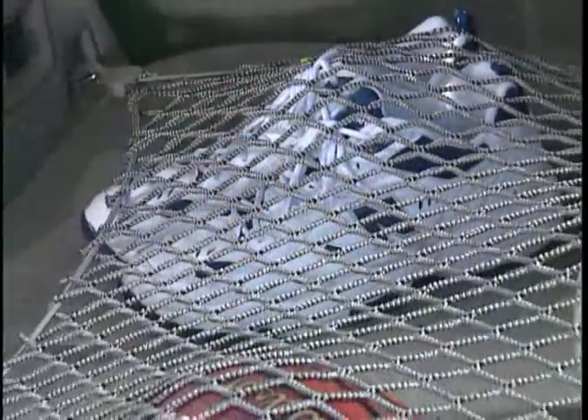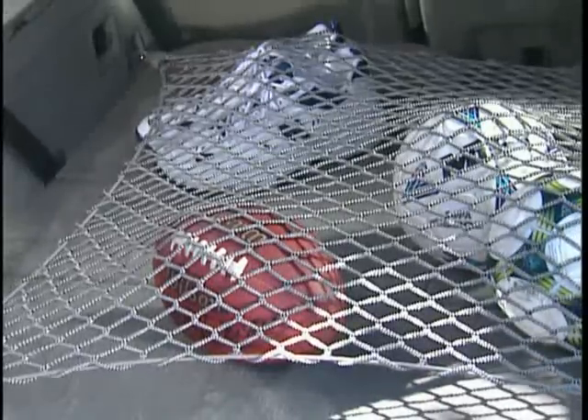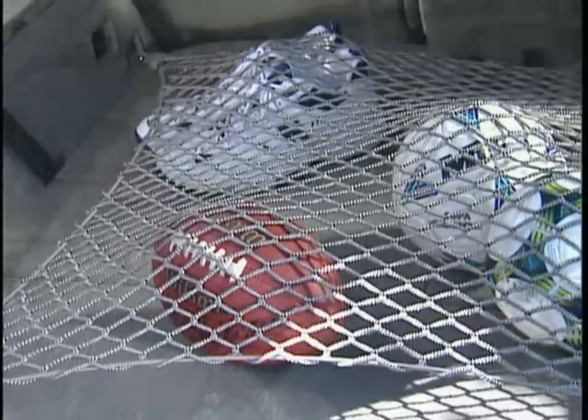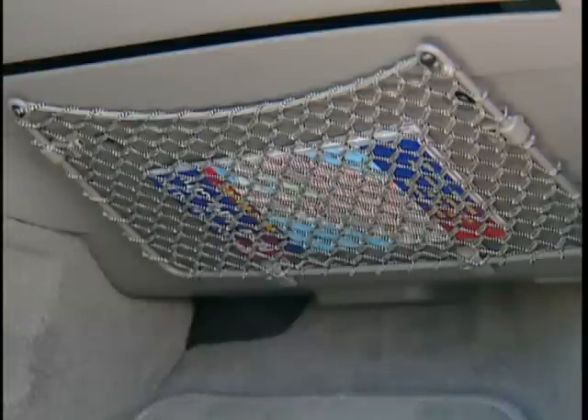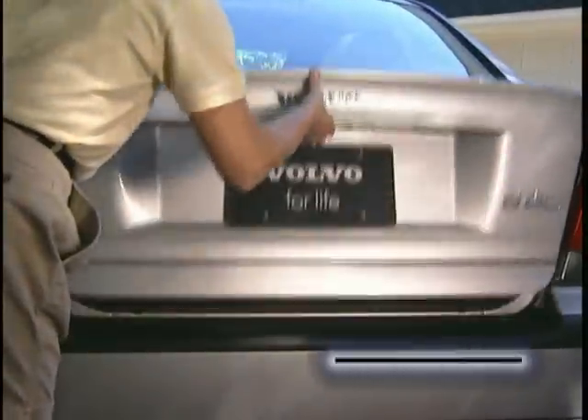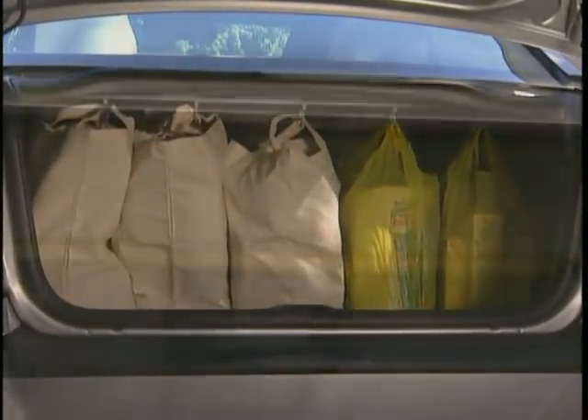For larger items, there's the luggage floor net. It keeps all of those odd-shaped items from rolling around the floor of the vehicle. Finally, there's this handy storage pocket that installs under the glove box on the passenger side — it's a great place for maps. Bag holders are mounted just underneath the parcel shelf in the trunk compartment, providing clips for hanging shopping bags with handles.